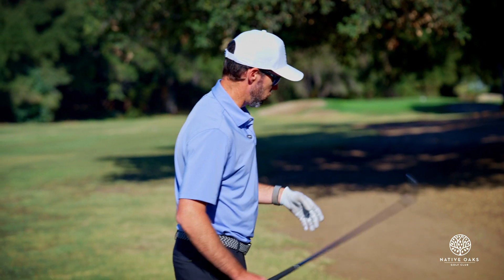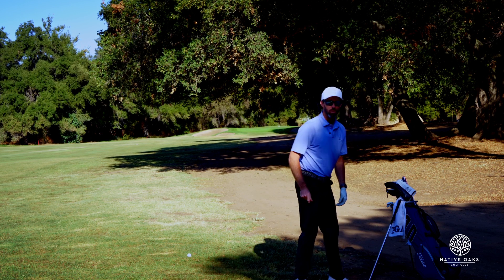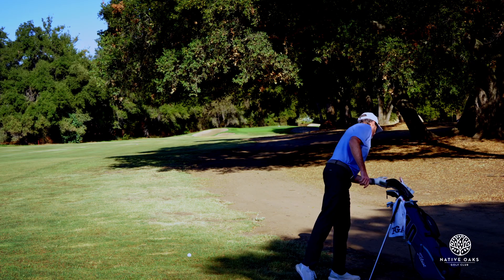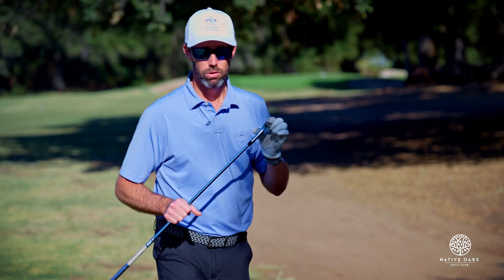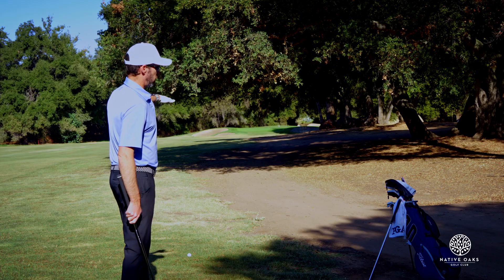One of the best tips I ever received from a college teammate: always take less club than you think. So for something like this, I'm going to take my lowest lofted iron — a four iron. For some of you, it might be a hybrid, but take something with a really low loft.